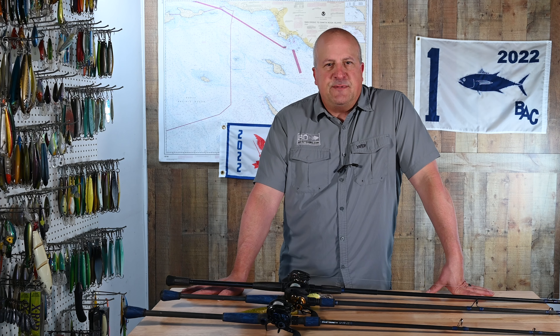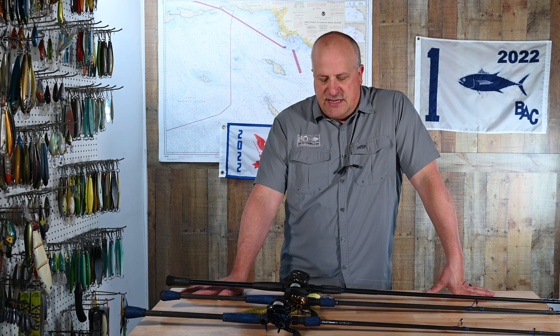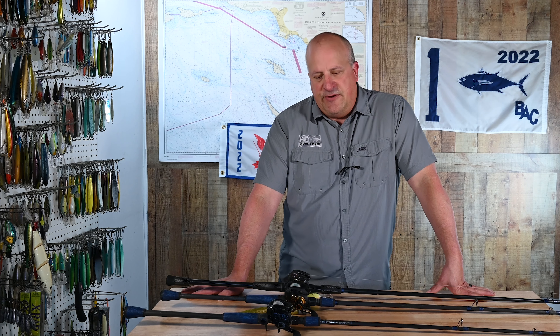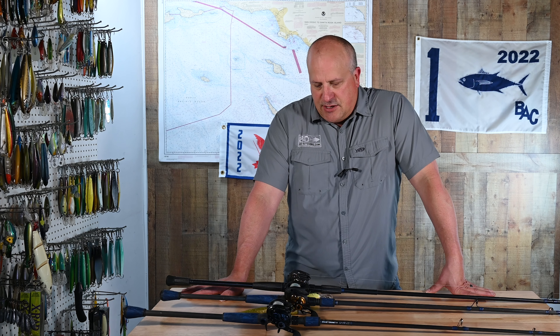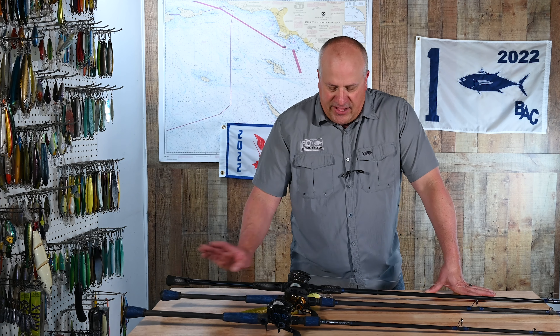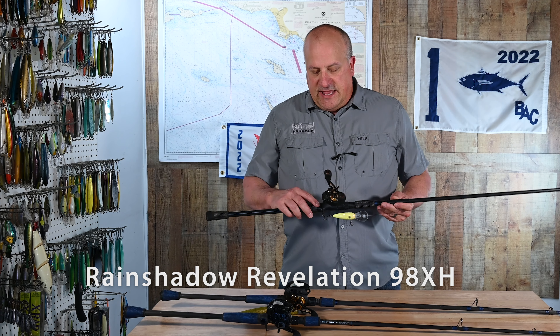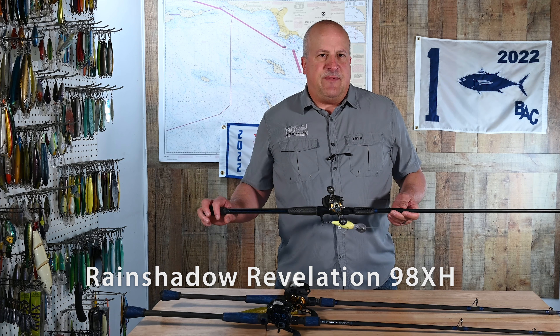Last we spoke about tackle, I introduced our first three setups to use for spotted bay bass. While one of those setups has gone out of the lineup for this deeper water stuff, we brought another one in. All three of those will later come into play when we talk about fishing kelp beds. The ones we brought back from last week: first is our crankbait rod — this is a Rain Shadow 98 XH custom-built 10-foot crankbait rod.